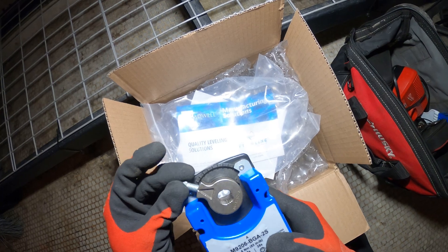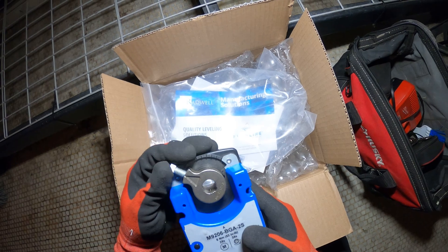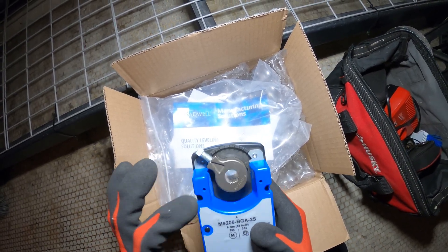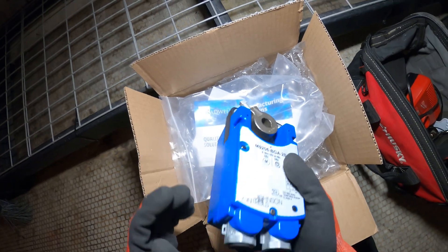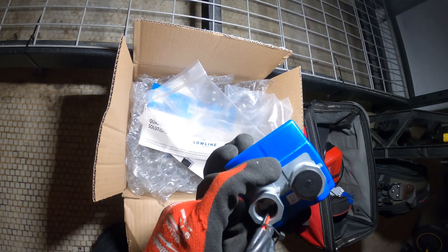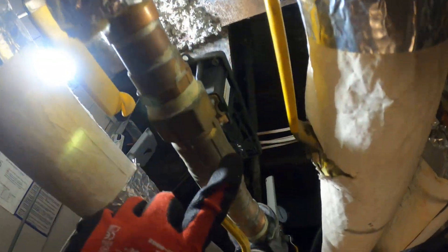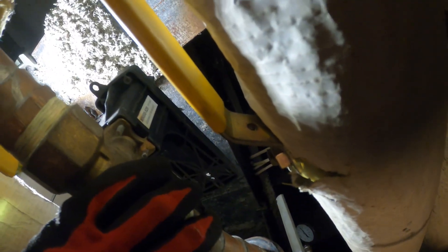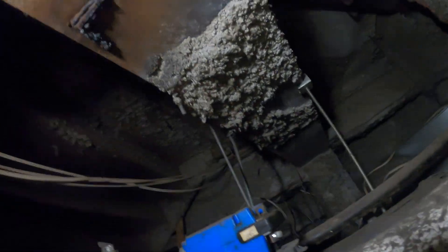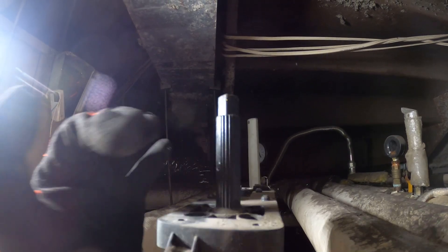This sits on a base on top of the actuator valve. There's a stem here and you lock this down on the stem, and there's also a little locking piece that we're going to connect. Here is the valve, and up here is the bracket that the actuator sits on. Here is the stem — put that in there and lock it down.